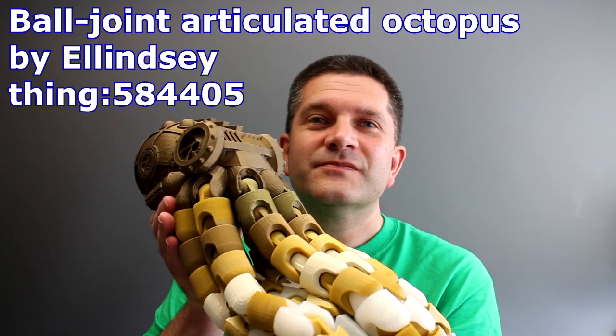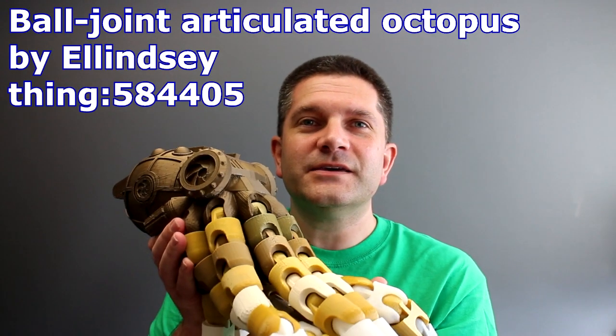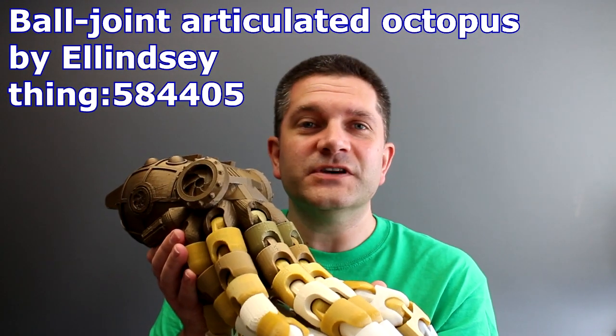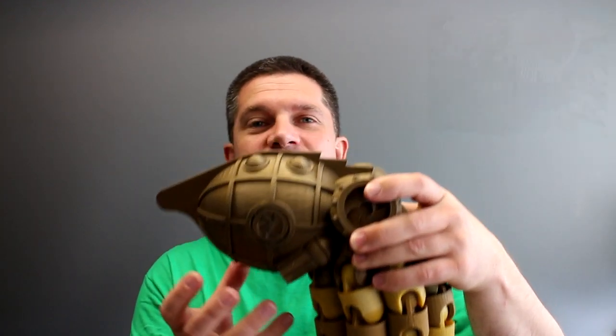So if we just remind ourselves of the size of the steampunk octopus, it's this little fella here. He's a wonderful model and I'll put the link in the description up on Thingiverse where you can get this model. There are various different octopus bodies you can use and this is the steampunk version. It's probably one of the harder ones to print because it's got quite a bit of overhangs, especially at the back where you need to support all of those sections quite well.